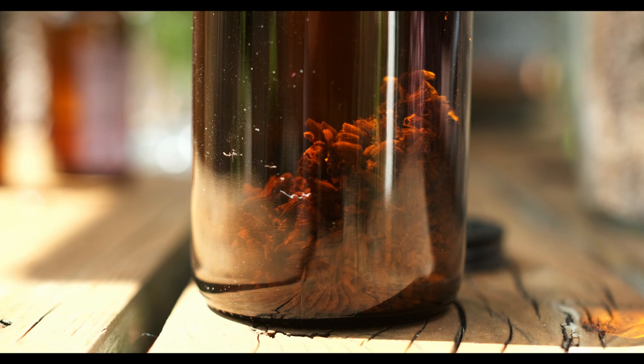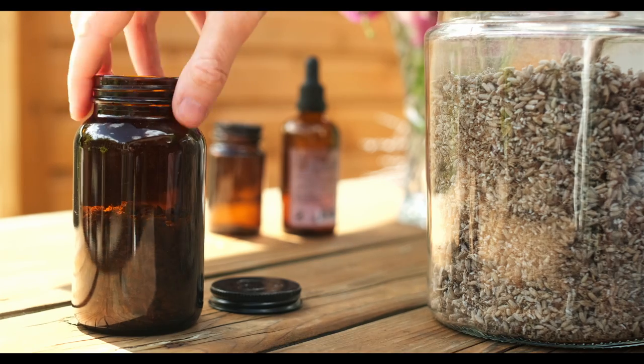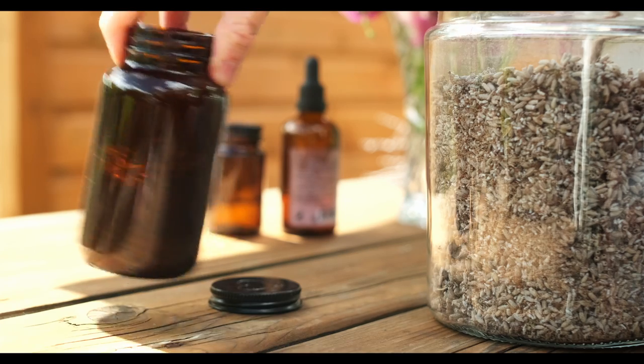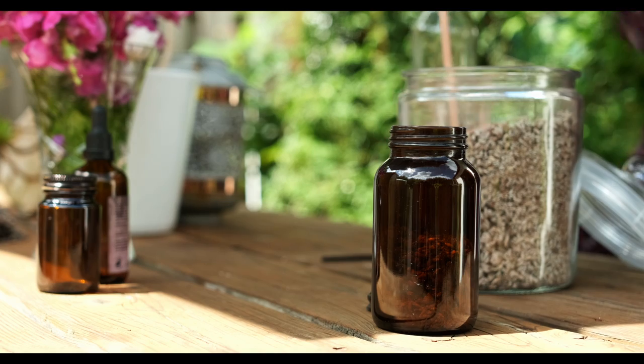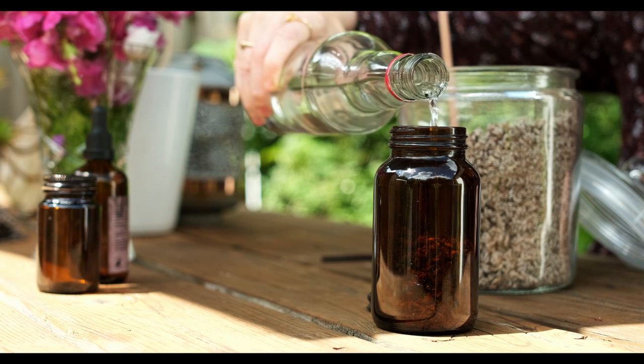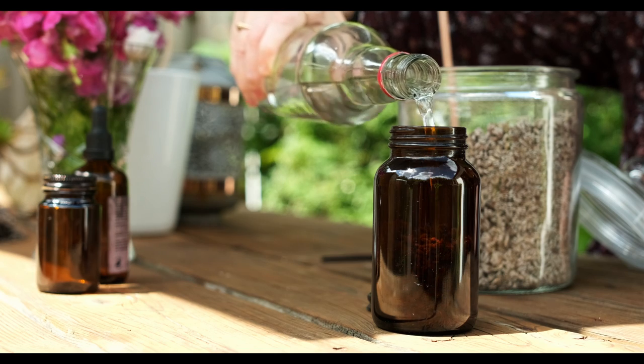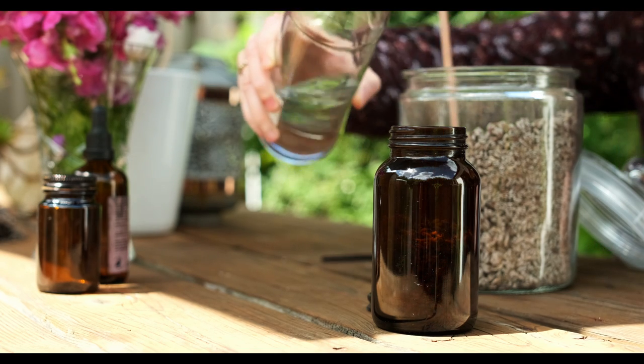Fill it up about halfway with the dried lavender, and I'm going to use some clear alcohol. I use vodka because it has no smell, but you can also use some witch hazel. You just want to fill it up so that it's covering all the lavender.